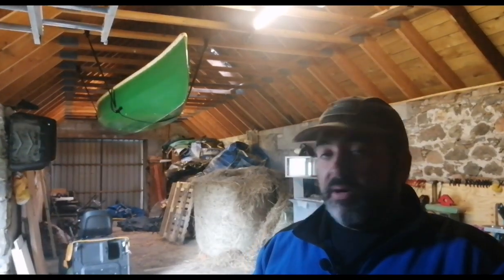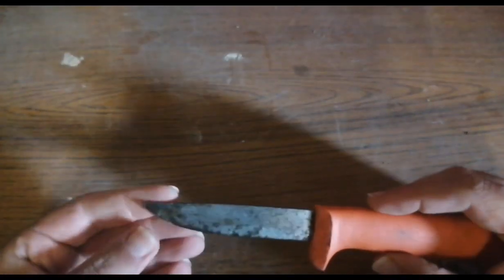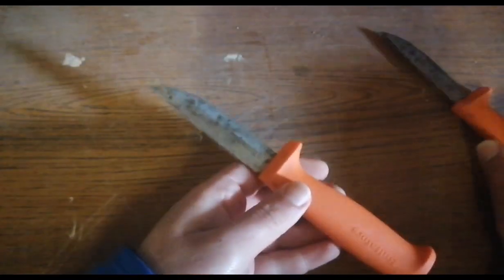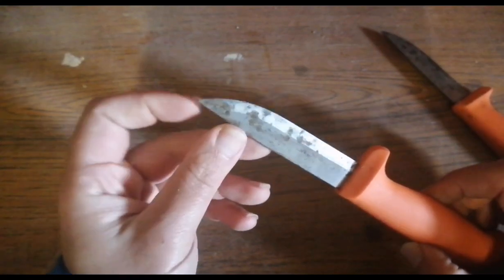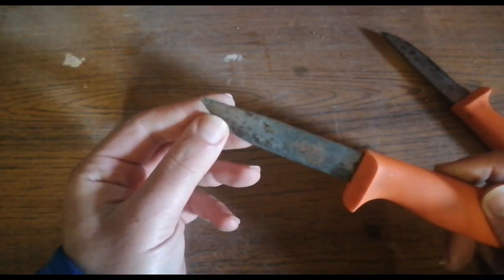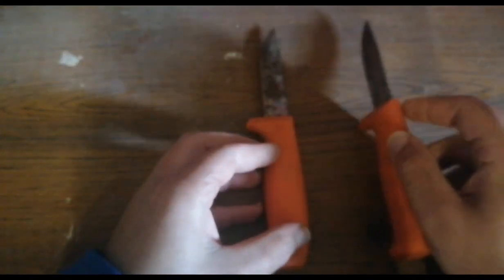If you enjoy today's video give me a thumbs up, subscribe to my channel, and let me know in the comment box. So let's have a look at the state of these knives — fairly rusty. My wife leaves them out in the barn and uses them for all sorts of little tasks around the homestead. As a result they've collected a bit of rust. This will be the fourth time I've cleaned them; I think I'm going to purchase her a stainless steel knife in future so I don't have to keep doing this.